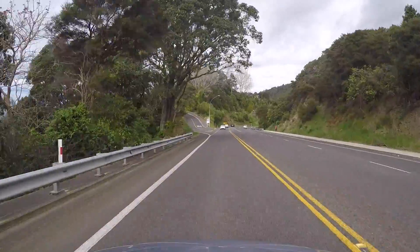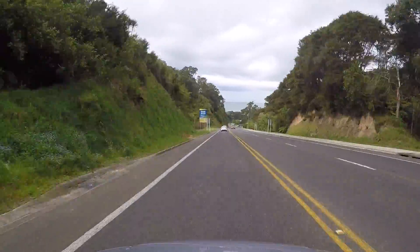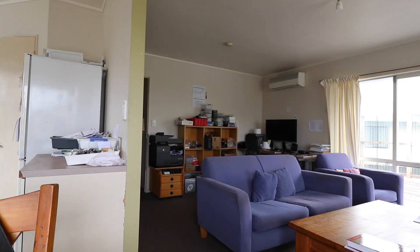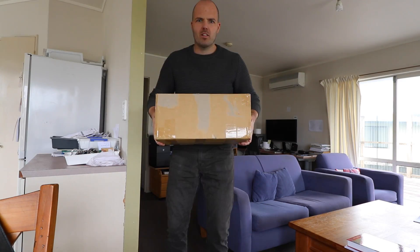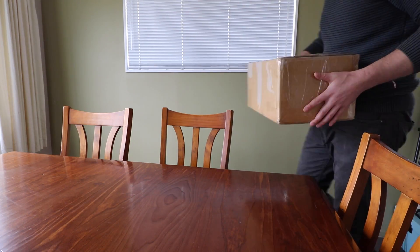No way! It's arrived. It's been a long wait, weeks and weeks. I ordered it — I can't even remember how long ago I ordered it — but I did order it and it's finally here.